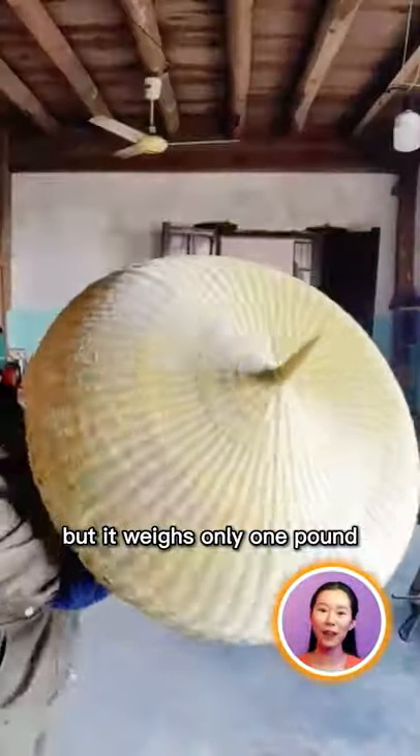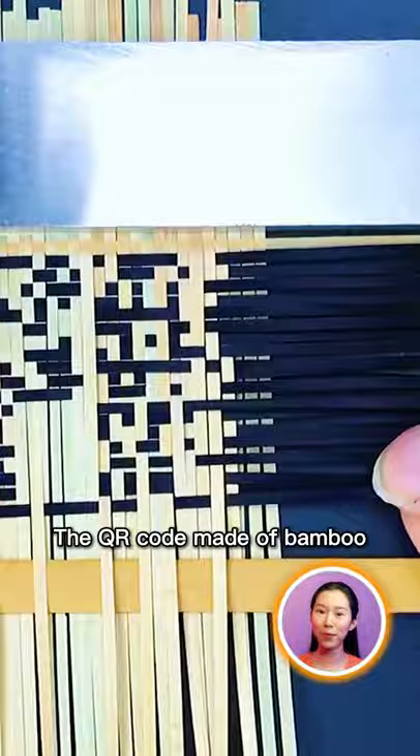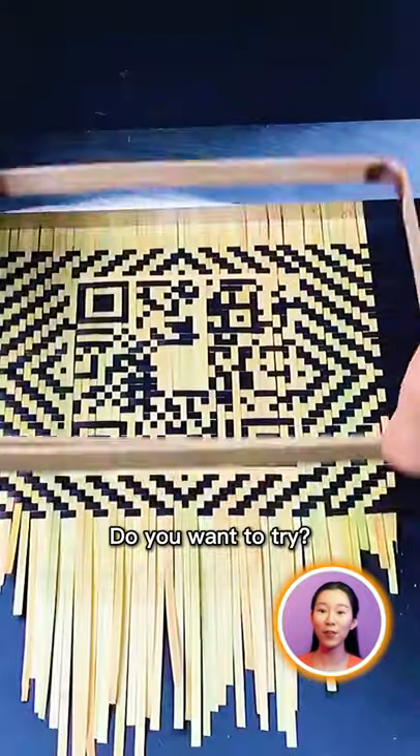but it weighs only one pound. The QR code made of bamboo can be scanned and identified by mobile phones. Do you wanna try?